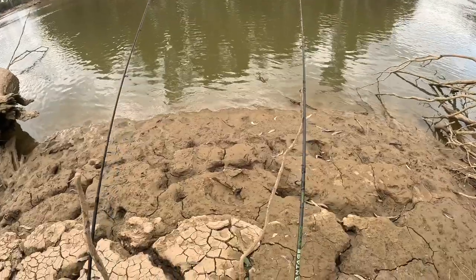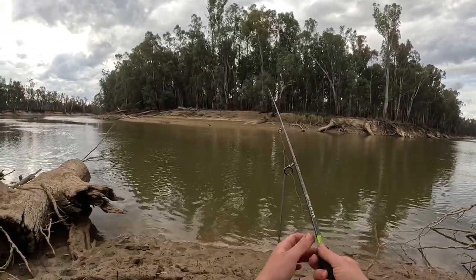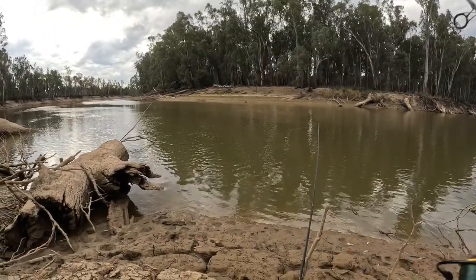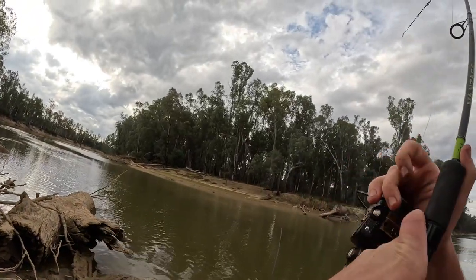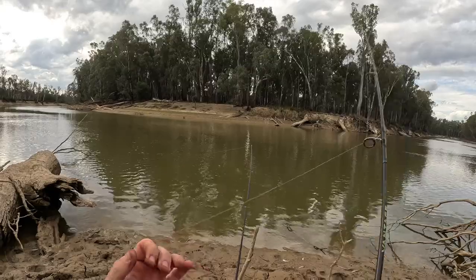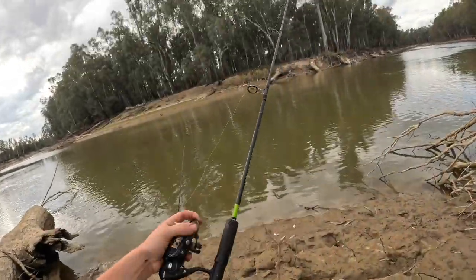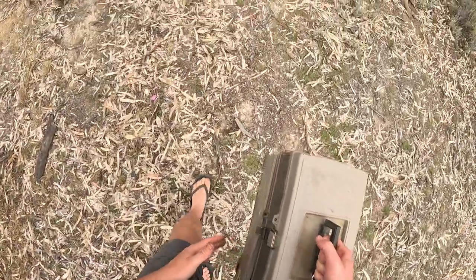Pretty much in the middle of the river out there. Snag - I've lost the rig on one of my rods already, just grabbed the tackle box.